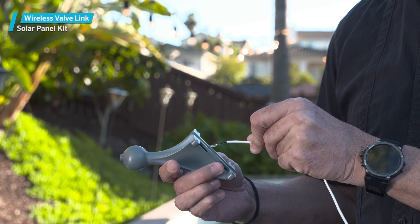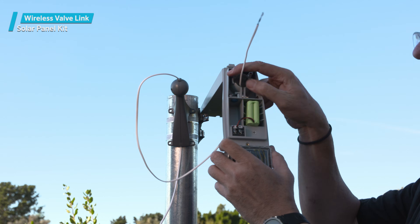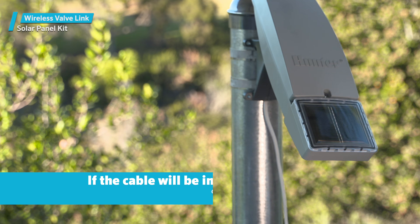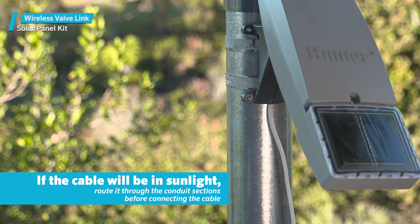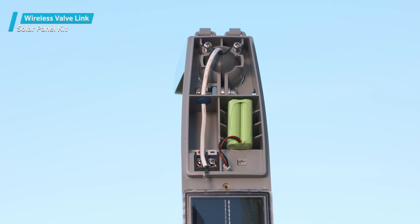The connection cable from the wireless valve link to the solar panel is routed through the hole in the ball mount assembly, and then into the solar panel kit compartment. If any portion of the cable will be in sunlight, route it through the conduit sections before connecting the cable. Run the cable through the molded end track, then through the grommet into the connection screw terminals.